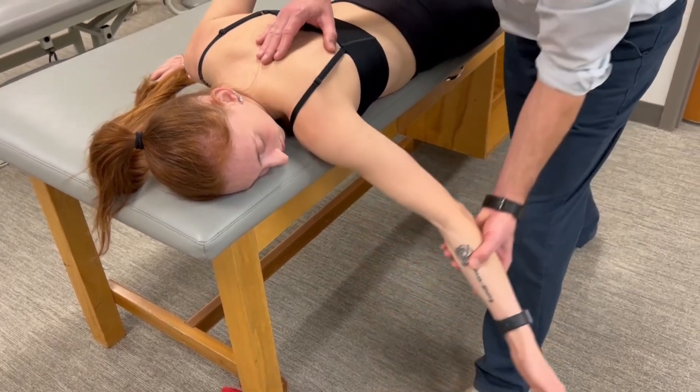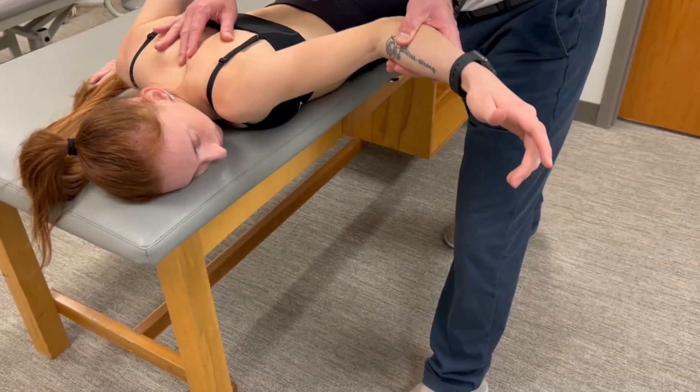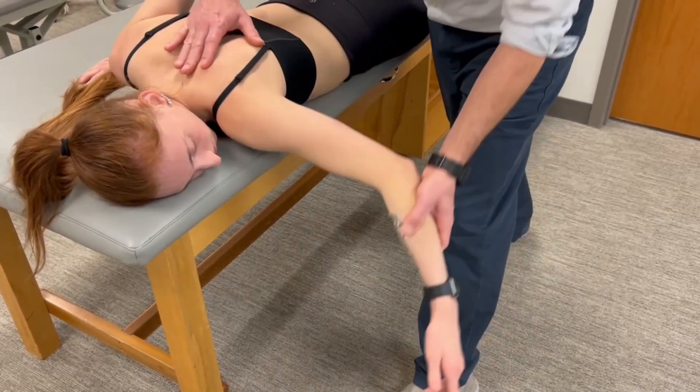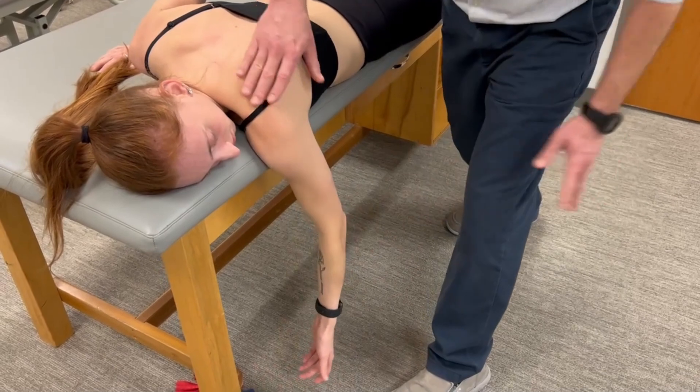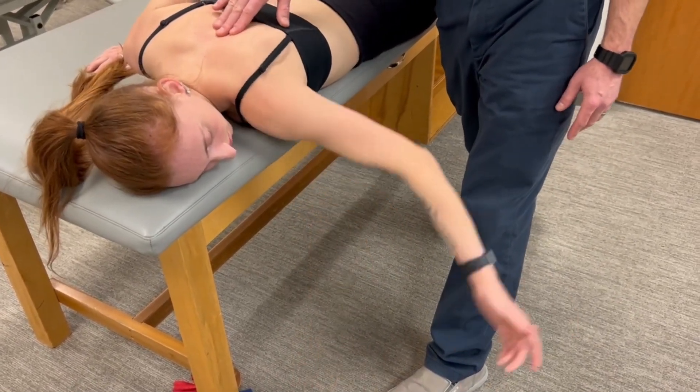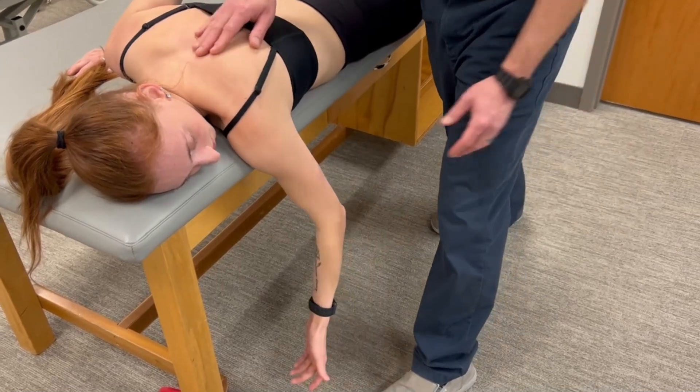We're going to have the patient come up, and as they come up you can see the scapula is adducting. This demonstrates the passive range from scapular abduction into adduction. Now they can go through that range on their own — that meets the criteria for a grade three.